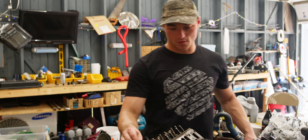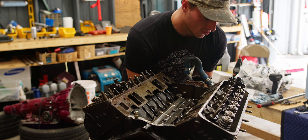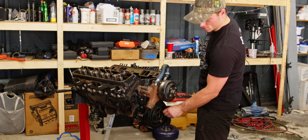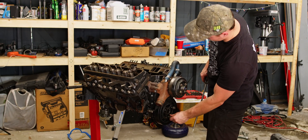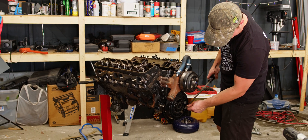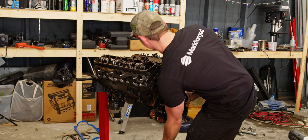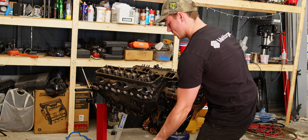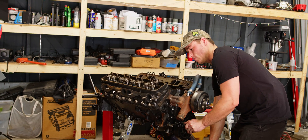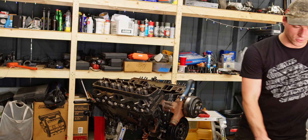To relieve the tension off these other two I'm just going to rotate the engine by the balancer. What I did is put two of the pulley bolts onto the dampener so now I can kind of crank this around, get a little bit more leverage, and help turn the engine over until those two loosen up. There we go — now we'll pull those off.